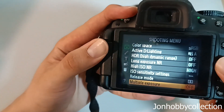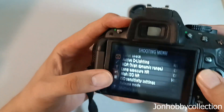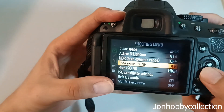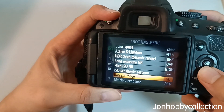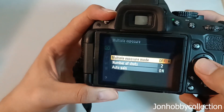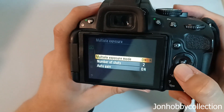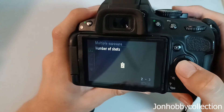Then you see this camera here. The screen is a bit aging already. So you go up — it's a long piece of menu — and look out for Multiple Exposure. You press on. Then in your number of shots, minimum is two, maximum is three. So we go for two first.